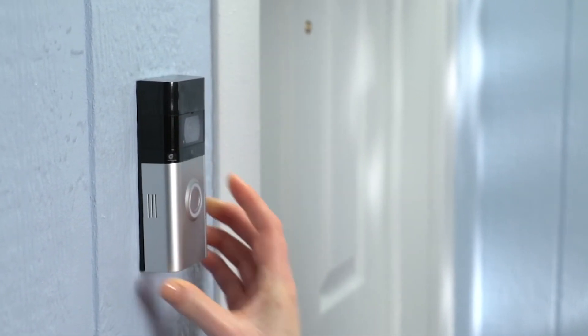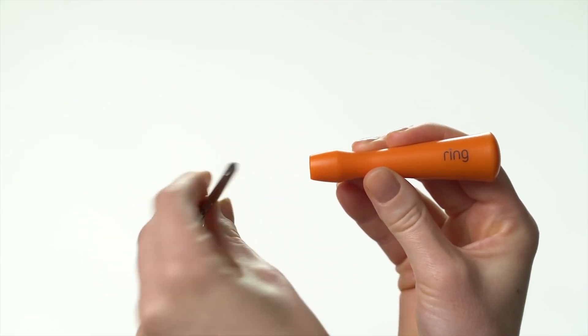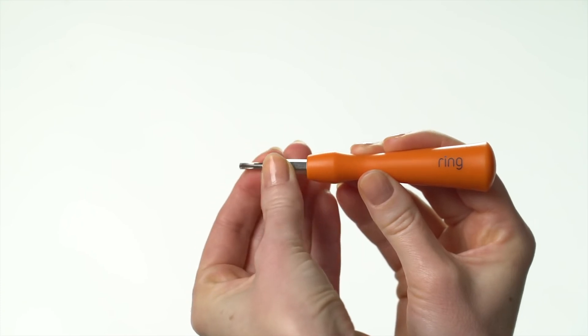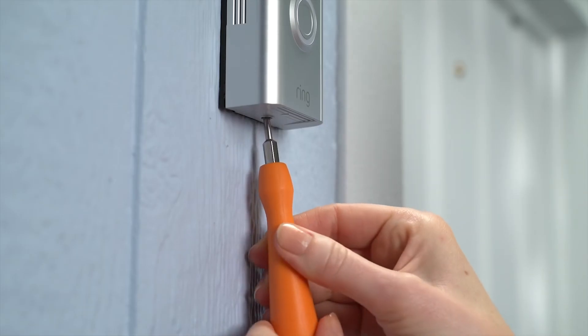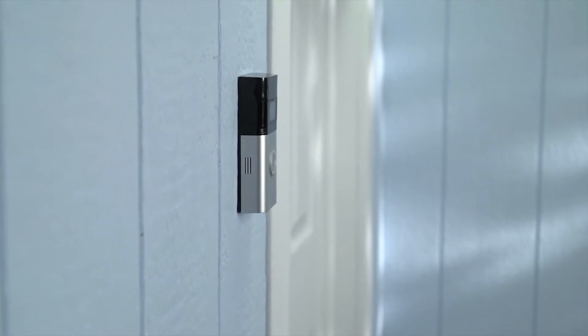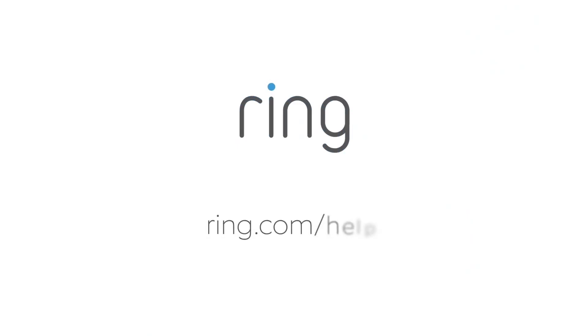Start at the top and click the faceplate into place. Switch the included screwdriver bit to the star-shaped end, then use it to secure your video doorbell with one of the included security screws. Turn power on at the breaker and you're done. Need a little more help? Head to ring.com/help.